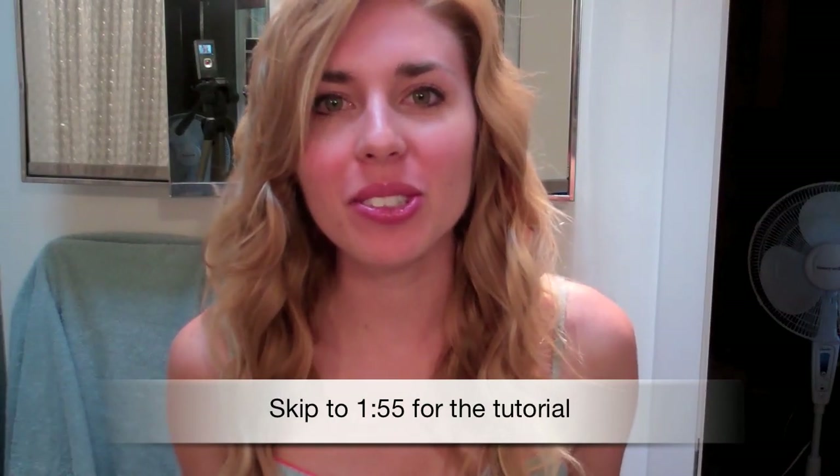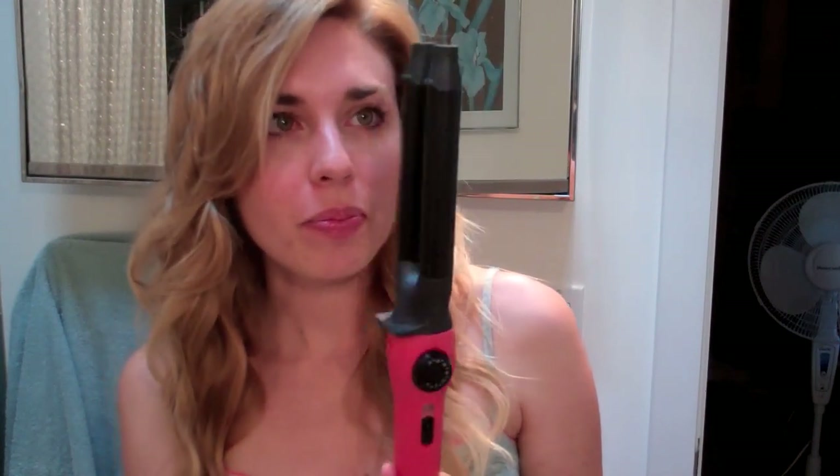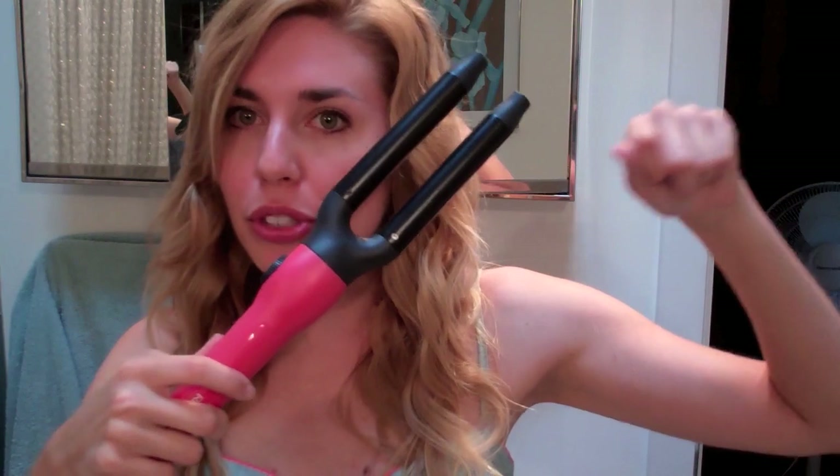Hey guys, so today I wanted to do a review and tutorial on how to use the Remington Wrapped Waves. Basically it's a two barrel curling iron and you wrap your hair around it in a figure eight motion. You definitely have to use a heat protection glove, but what I will say about this curling iron is that I am absolutely in love with it.